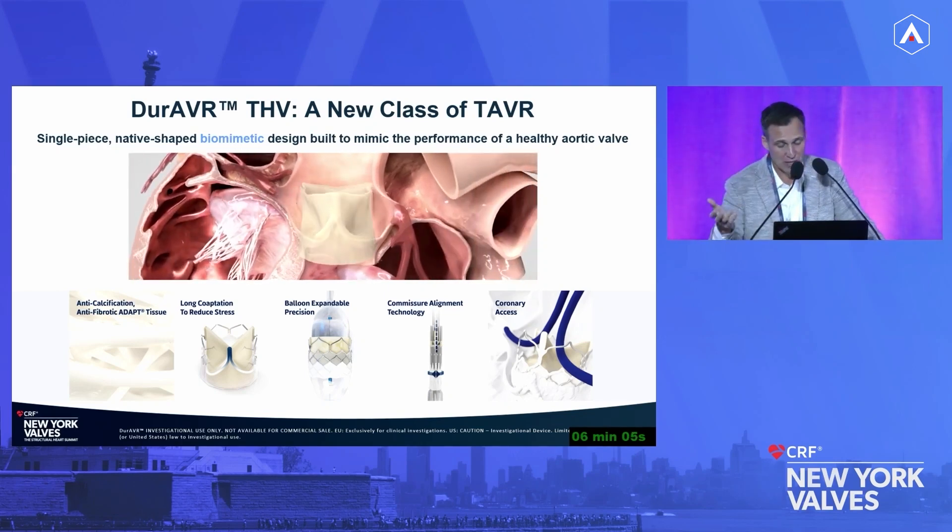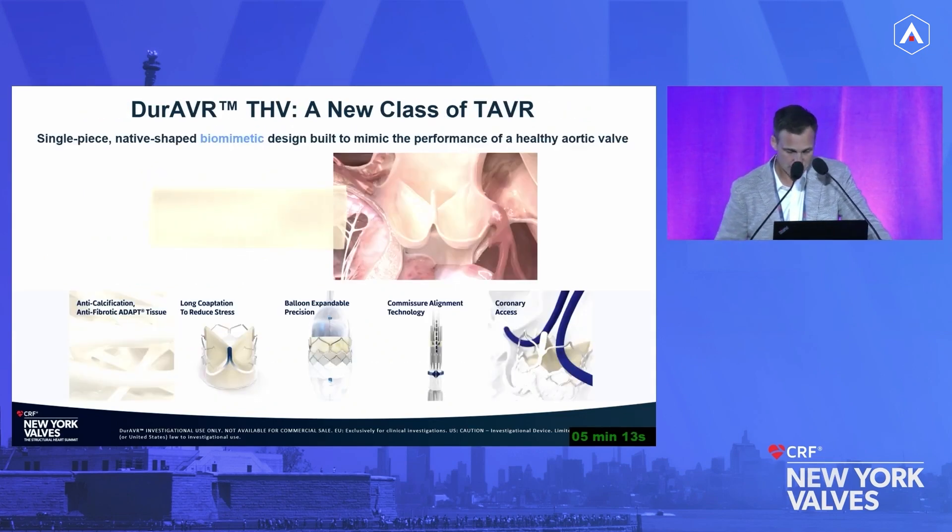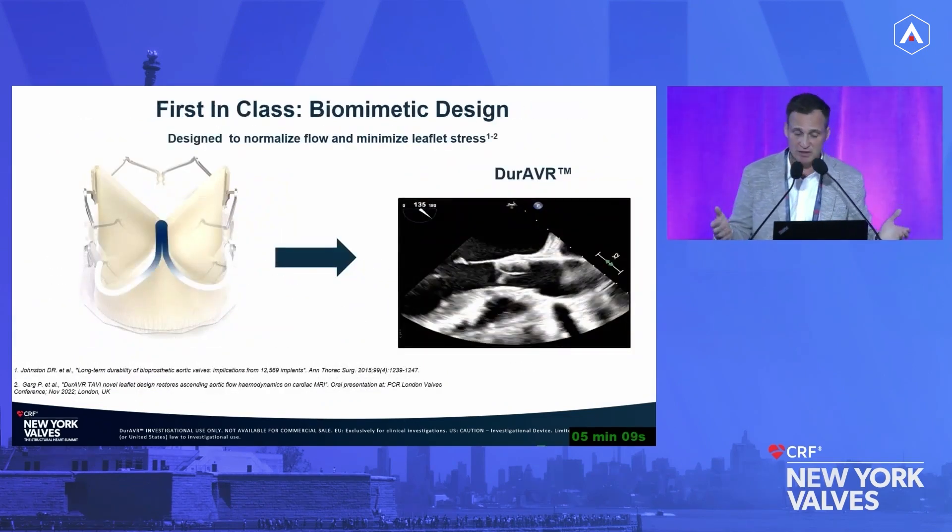We also wanted commissural alignment as well as coronary access. We took this ADAPT tissue and molded it. It's important to understand why others haven't done this — this unique ADAPT tissue process allows the tissue to be molded. You cannot just take normal bovine pericardial tissue and mold it into this shape. This tissue has undetectable levels of free aldehydes, which are a big driver in calcification, and additionally contains no alpha-gal, no DNA or RNA remnants, and no phospholipids — all part of the inflammatory response that contributes to degeneration.